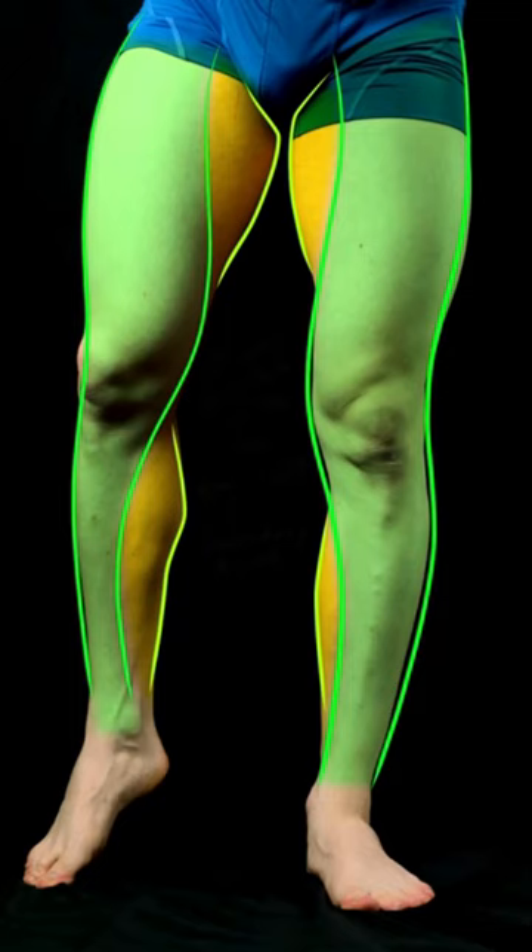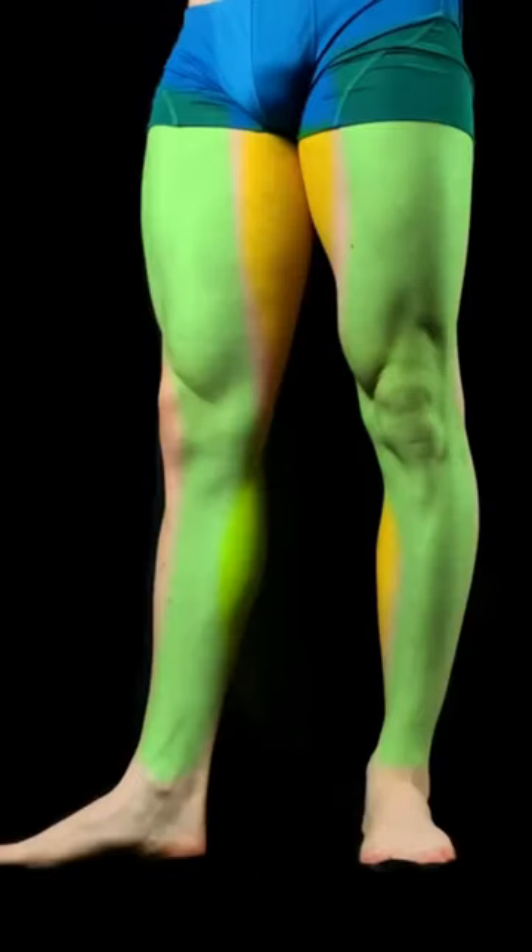So next time you're drawing, sculpting, or painting the leg from the front view — if it's somebody standing with the leg extended — look for this gesture, the primary gesture of the leg, and then those secondary forms.